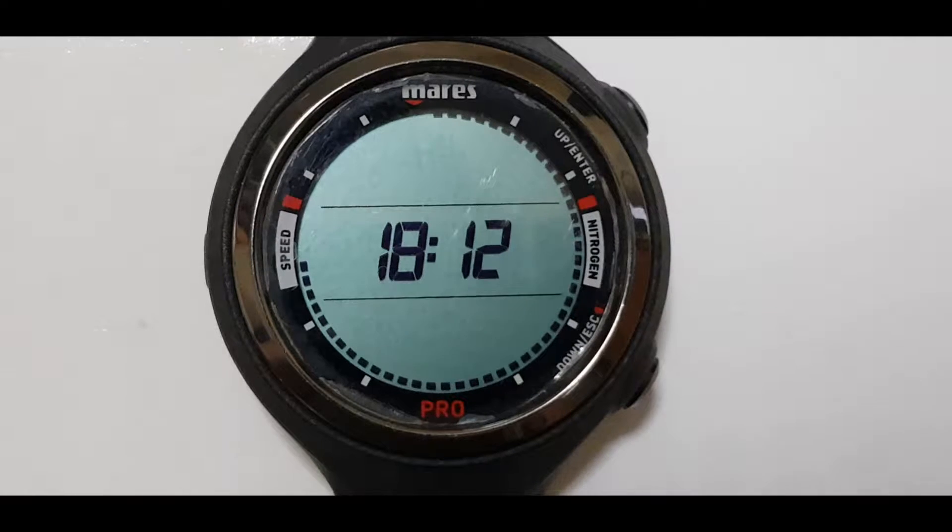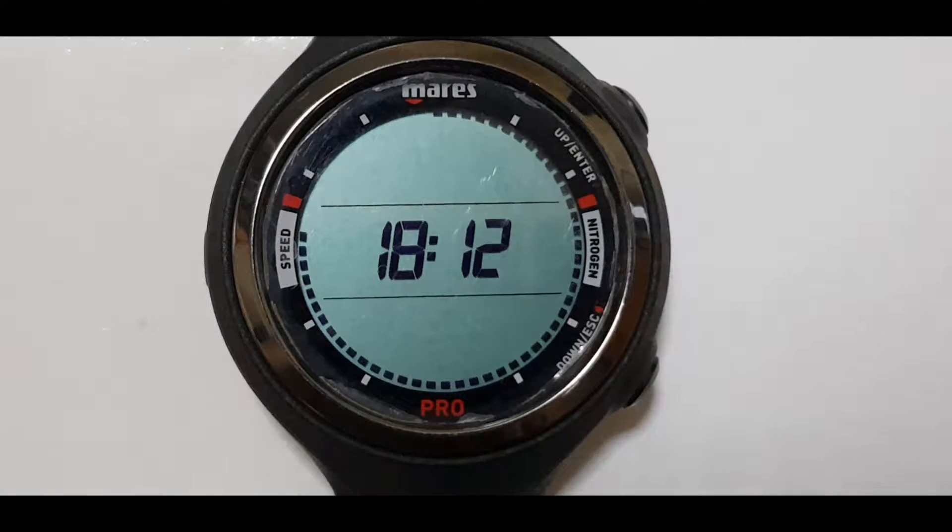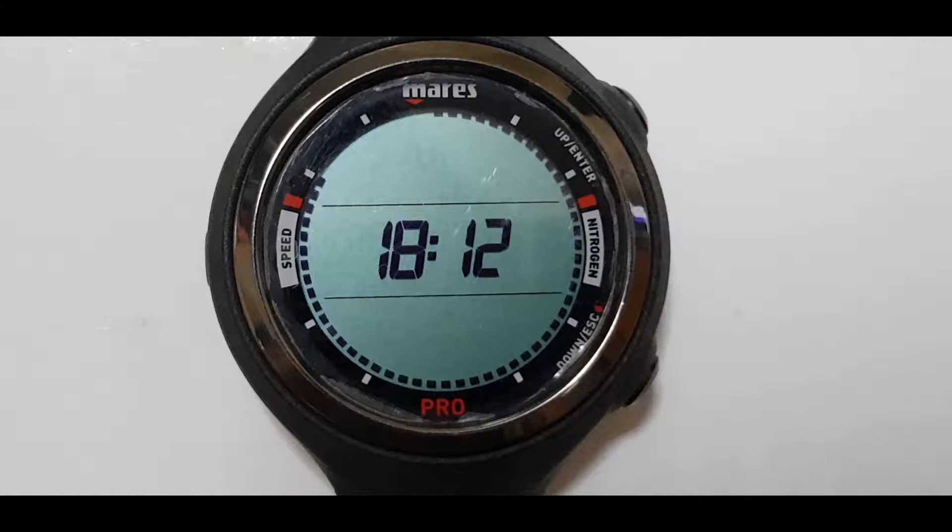We're going to show you how to set the dual time when you're traveling to another country and to use that for your diving. This is a very useful feature for the Mares Smart Pro dive computer.